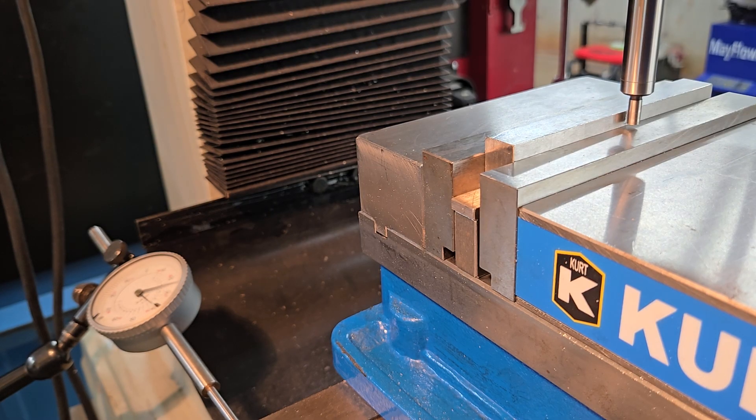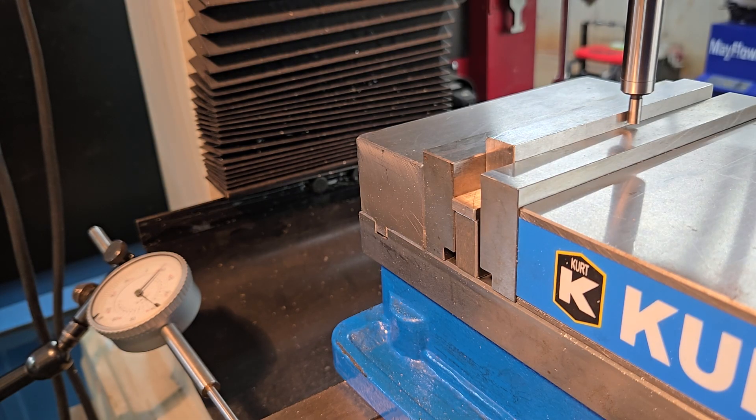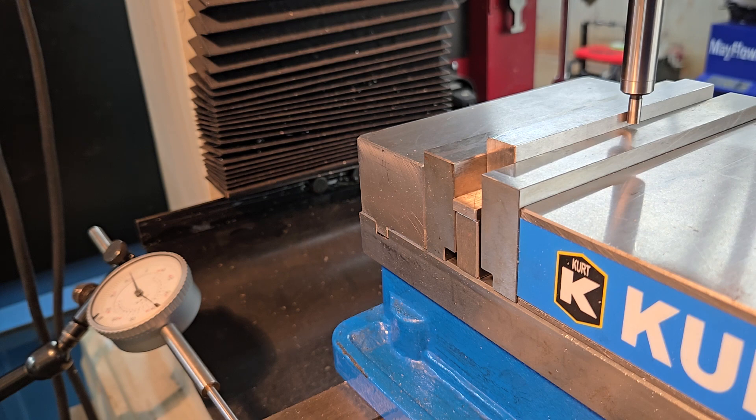Move the workpiece in towards the edge finder — just sneak up on it. As the wobble calms down, you know you're getting really close. Wait for it to kick out. All of a sudden it's going to kick to the side just like that. As soon as it kicks out, stop.